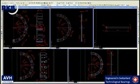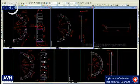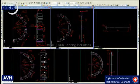Welcome to a new RKB Bearing Industries educational video, where we deal with a comparison between two different types of cage: the standard rivet type cage execution and the RKB reinforced AVH cage design in the case of cylindrical roller bearings.